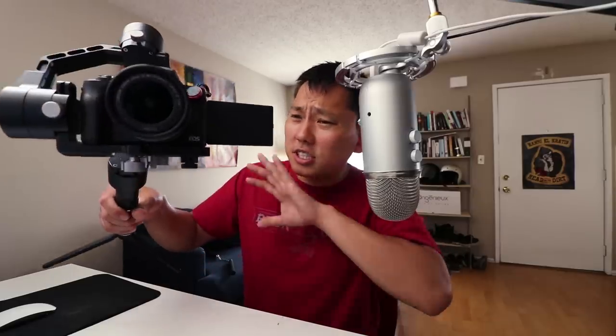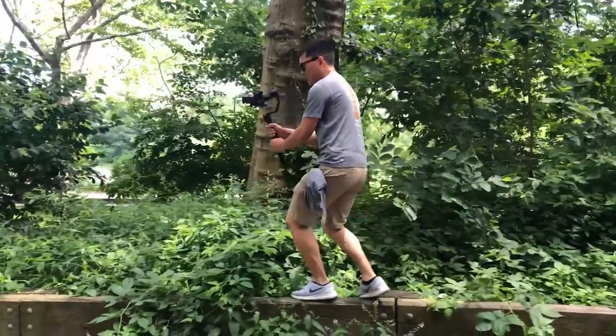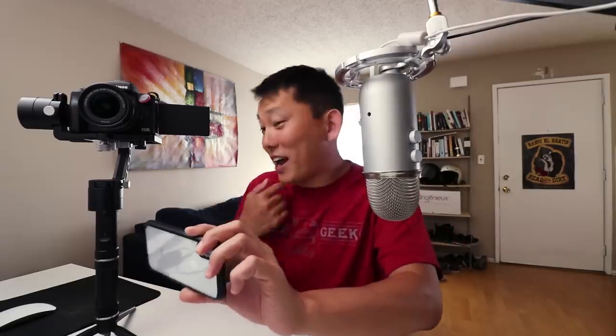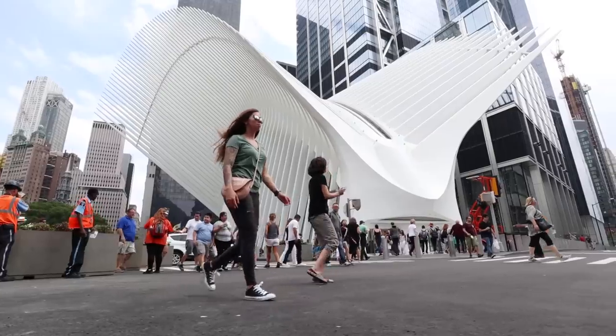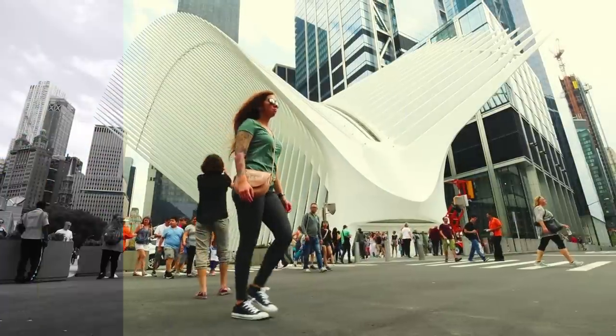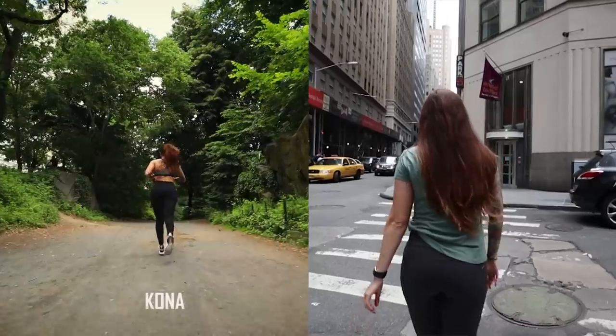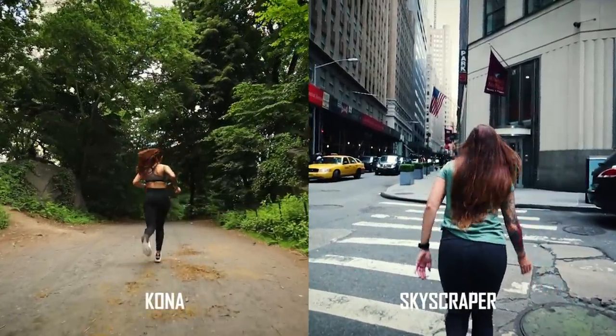So pretty much everything from New York City was shot on this gimbal, except for the workout DVD trailer — I had to use my iPhone X for that because I was using this to get my pump on. And there was one shot of Carrie getting her birthday cupcake; they surprised us, so I didn't have time to grab the gimbal. Sometimes you don't get that luxury. I shot this on the standard picture profile on the Canon M50 and graded it using my custom LUT package — eight options to choose from. For this video I used Kona and Skyscraper. Links in description.